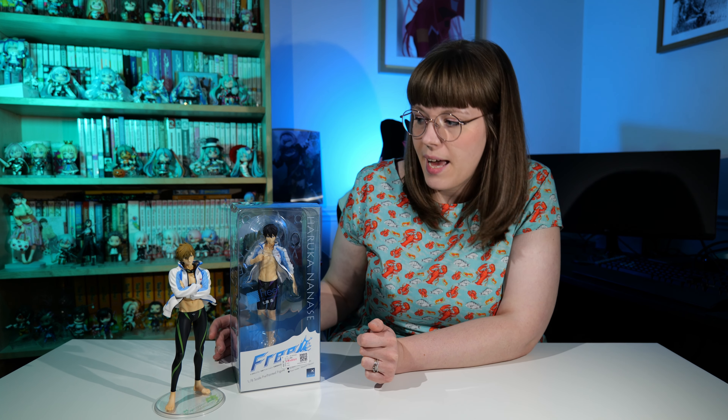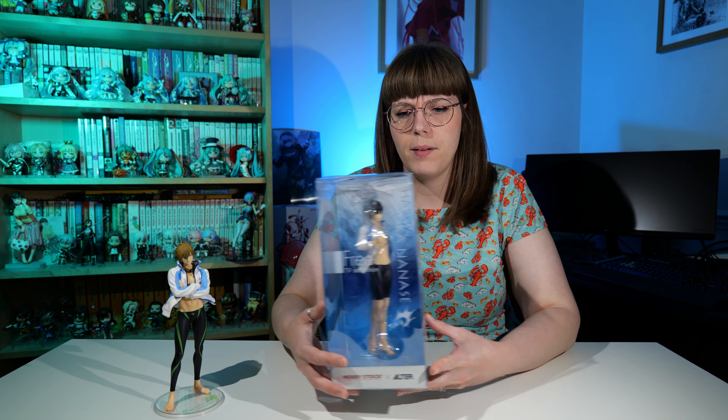I got Makoto, so if you want to see me unbox him I'll put a link in the description. I've now got Haru and I'm still looking for Rin, Sosuke, Rei, and Nagisa as well. I got him from Mandarake — he wasn't a bad price, about 8,000 yen, and he came without any customs charges, so he's ended up being a bit of a bargain!